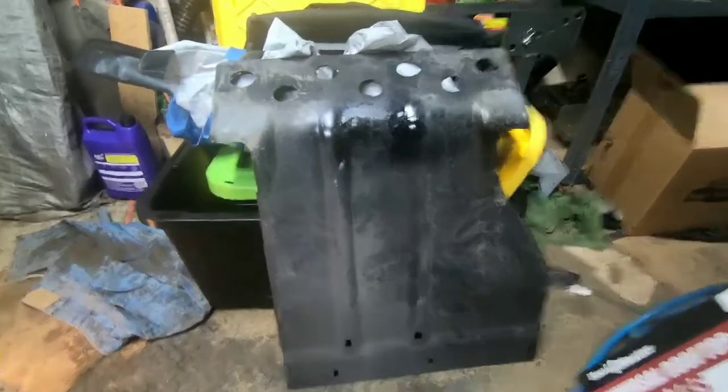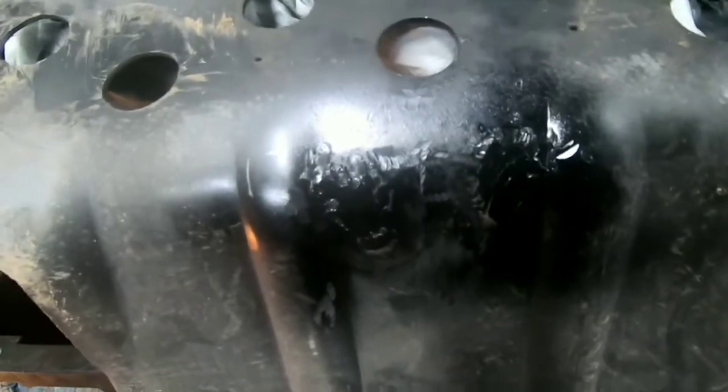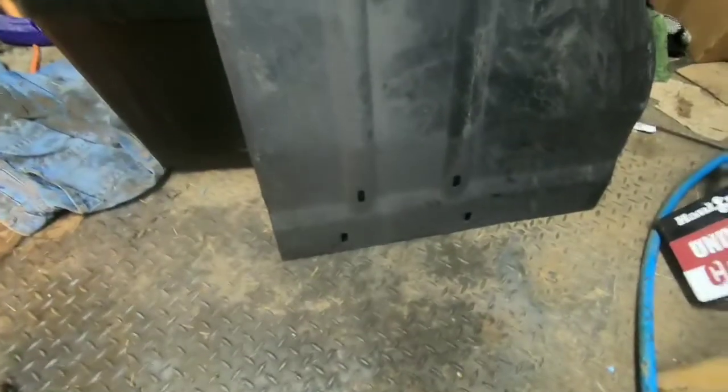Didn't want to cut into the skid plate itself, so just cut that horseshoe off of there and ground the welds down — not necessarily flush, but good enough so it's not going to get stuck on anything. The way the skid plate mounts: two holes there and a hole on each side here.